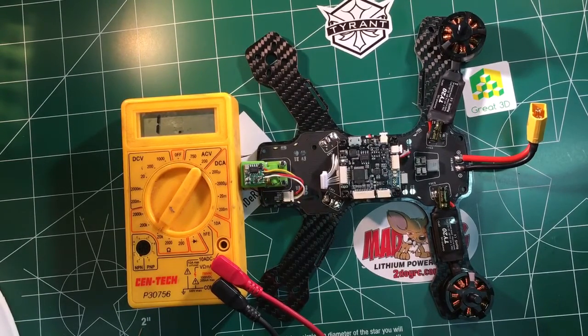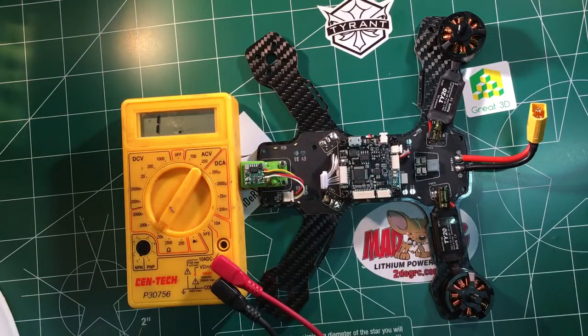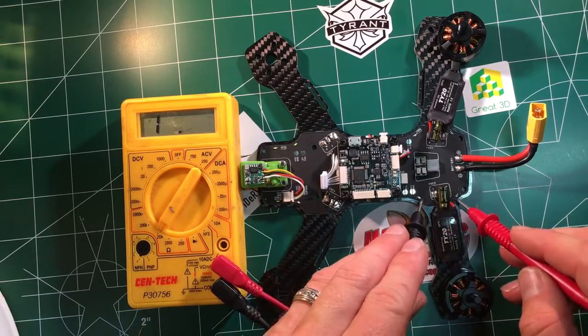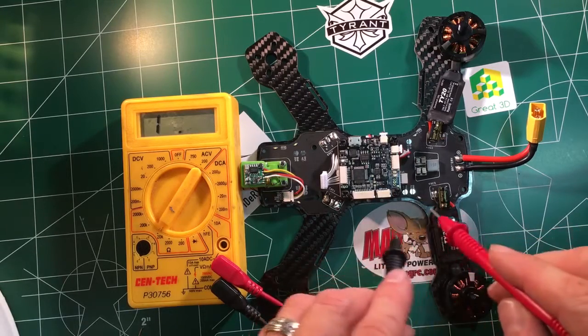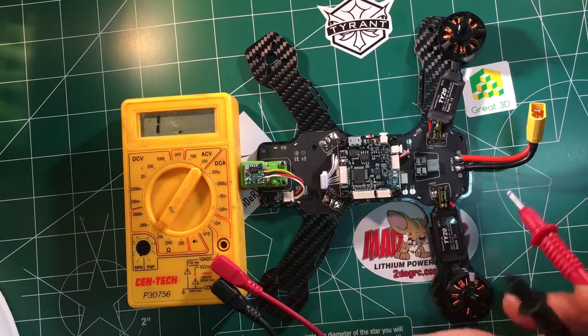And you can kind of troubleshoot and see what parts you need to replace — do you need to replace the speed controller or motor, or did your PDB get shot? Another good way to check: you might have an issue on a PDB where sometimes these LED lights go out, and sometimes that means there's a trace broken somewhere. But sometimes those traces are so close to the edge that they break very easily anyway.